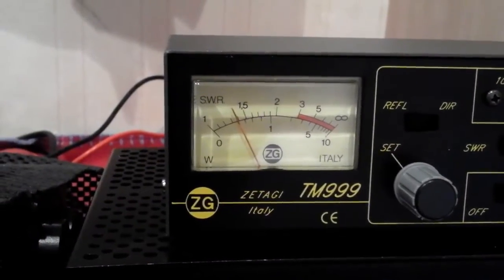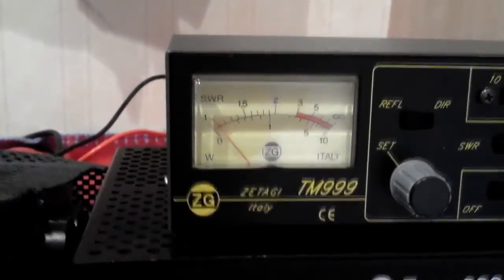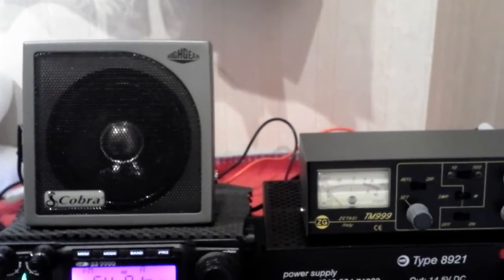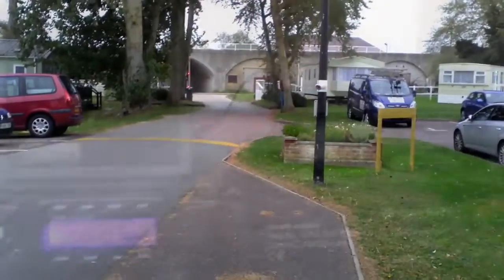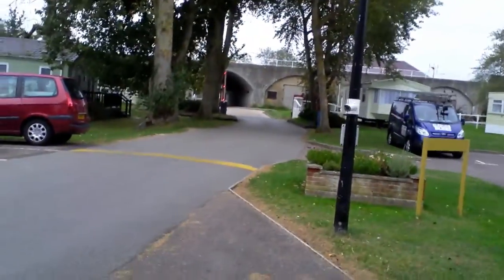Getting about 1.4 to 1.6, so I could play around with that. But it's probably more likely to be a lack of ground plane, so I'm going to get a 1-to-1 SWR by just using the matcher.